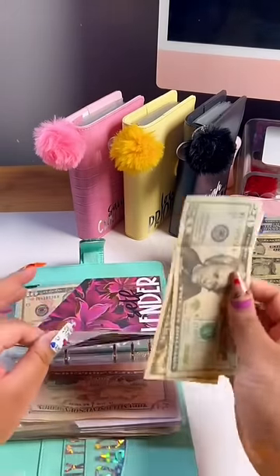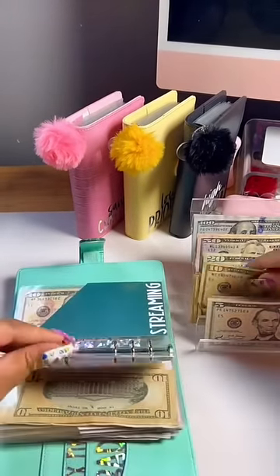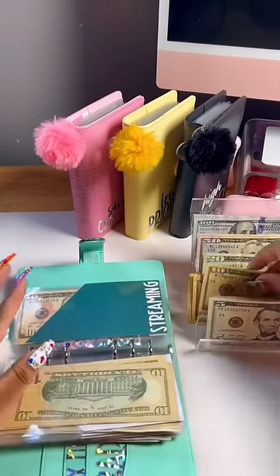So on the 1st of next month — July 1st — I'll pull all of the money out of this binder and deposit it into my bill account. All of my bills will continue to auto-draft as they normally do.